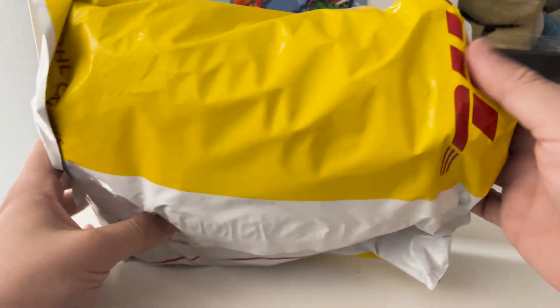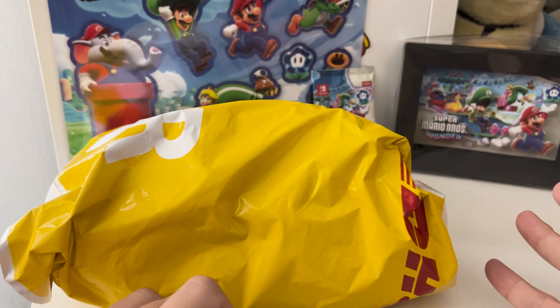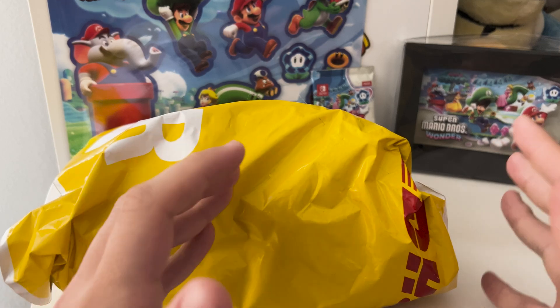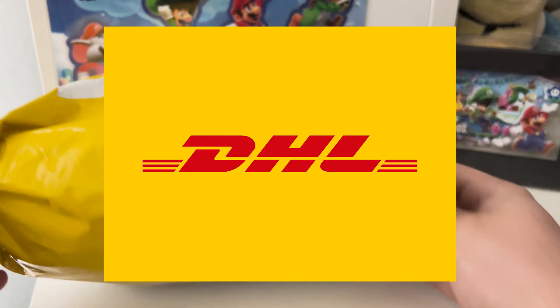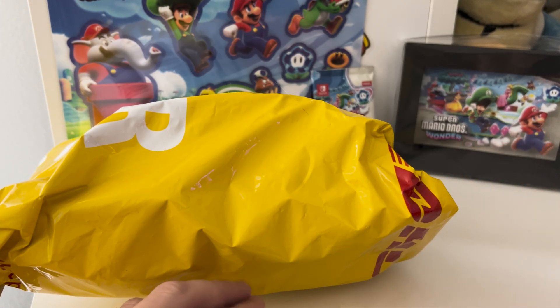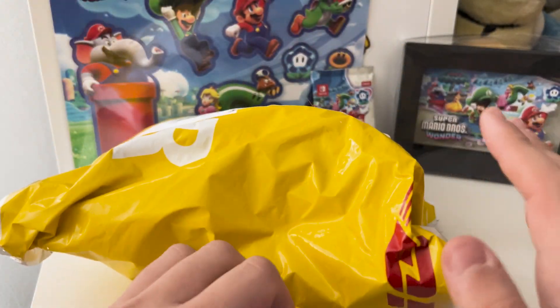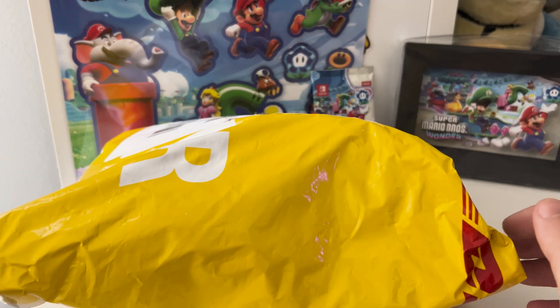First of all, DHL — for anyone who collects merch and orders from Japanese sites, we gotta give a shoutout to DHL because everything always comes on time, it comes fast, they're texting you, they're calling you, they're making sure you get it. No problem. I love DHL. If you're not using DHL when you order stuff from another country, please start. It can be a little expensive, but it's worth it, I promise. Anyway, DHL.